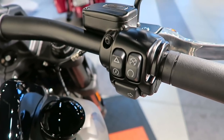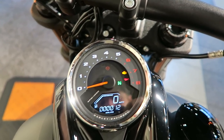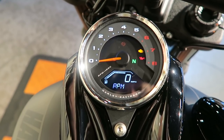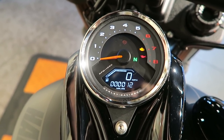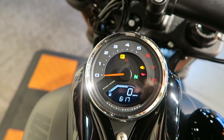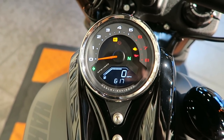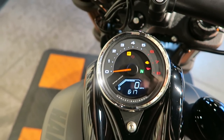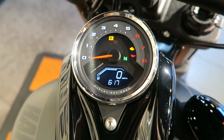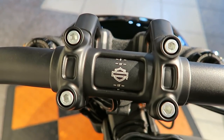All the Softails are keyless now — you just hit the run switch and as long as the fob is within range the ignition fires up, then you hit the start button. You can toggle through the display to see the clock, RPM, trip A, trip B, and approximate miles remaining before you run out of gas. Turn signals are self-canceling. ABS is optional on the 107 at $795, but comes standard on the 114 version — making the real price difference between the two engines only about $1,000.